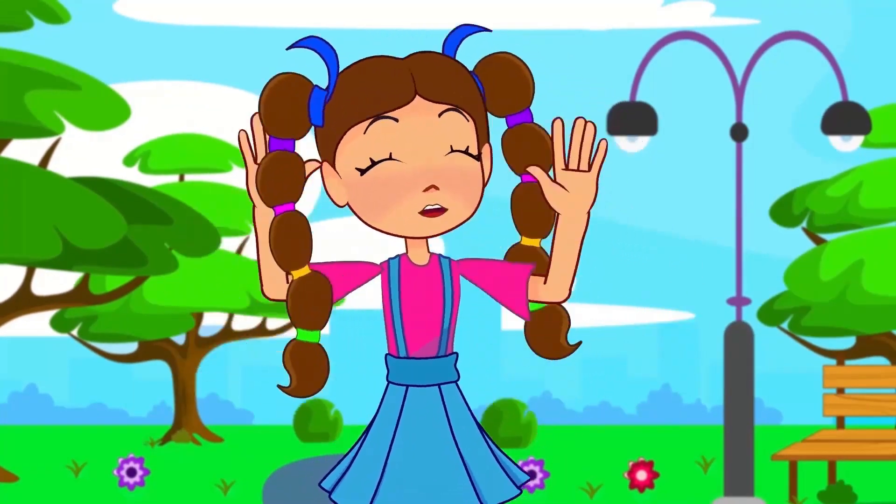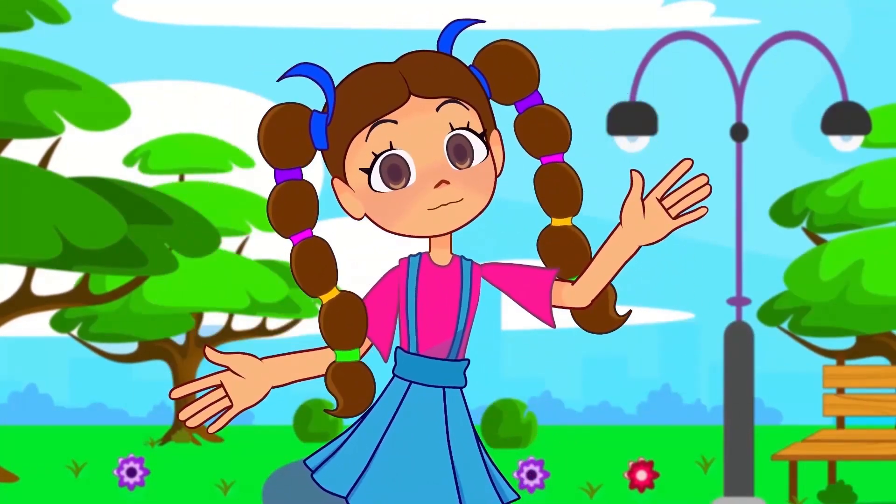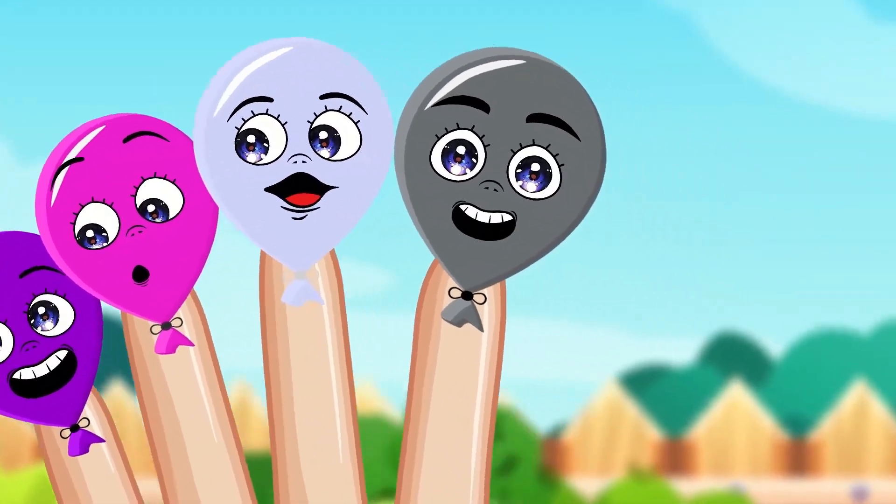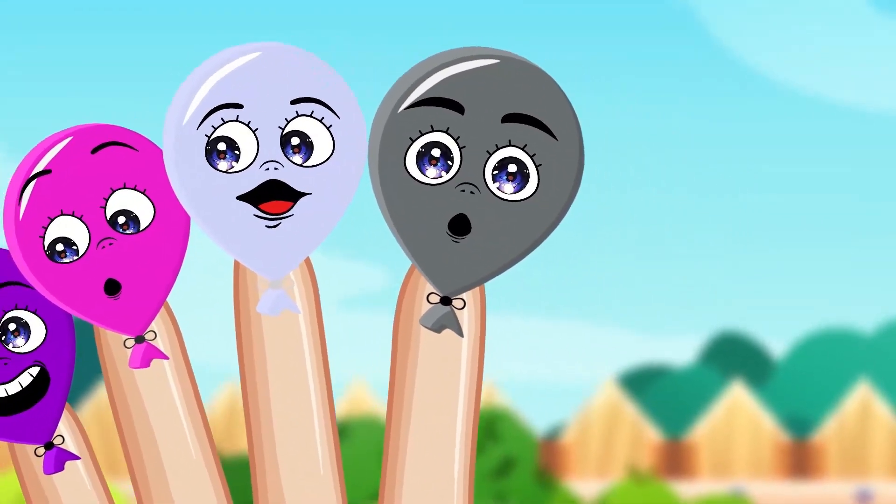Grey finger, grey finger, where are you? Here I am, here I am, how do you do?